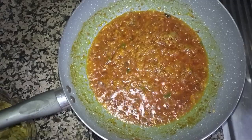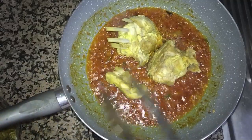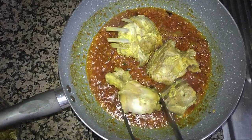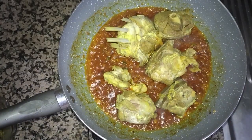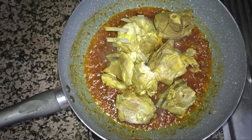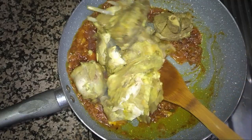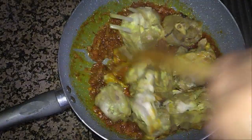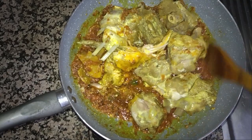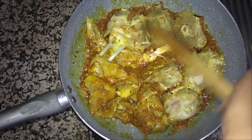Now I will add the boiled beef inside. We will cook it for some time — the beef is very soft so it will mix together inside.